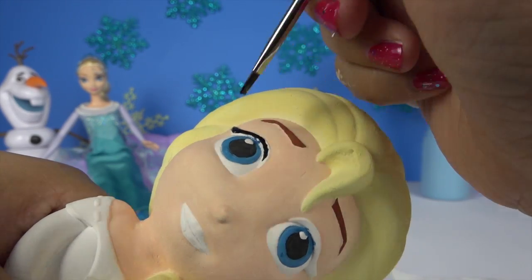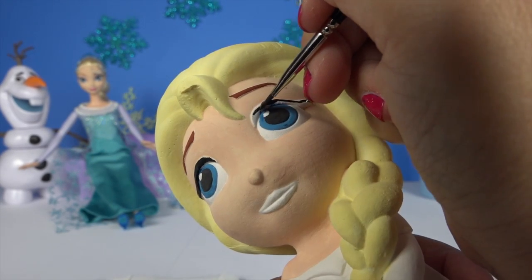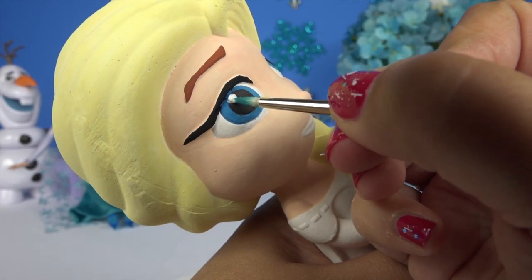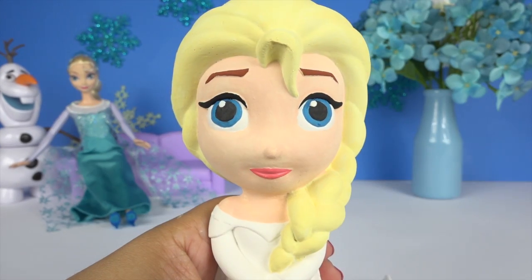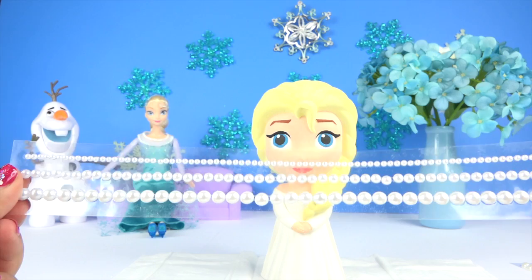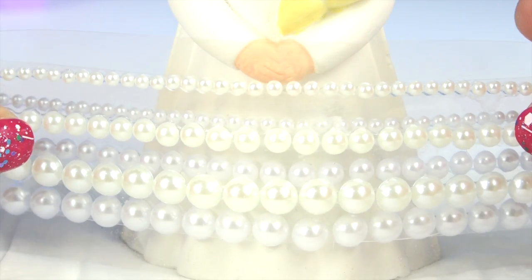I'm using a flat bristled brush for her eyebrows so that I get the lines more straight. What do you think? We'll put some pearls on her dress? I think it'll look good.